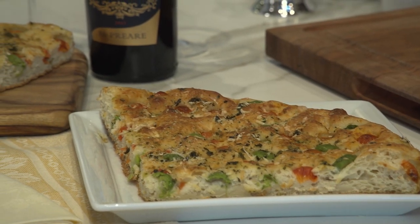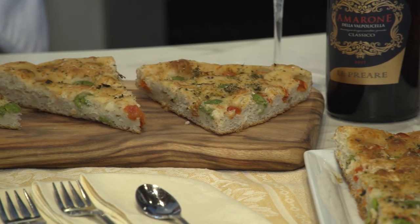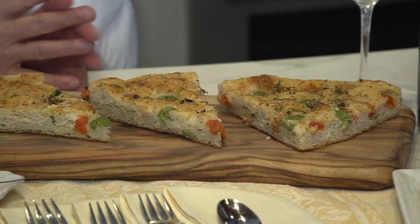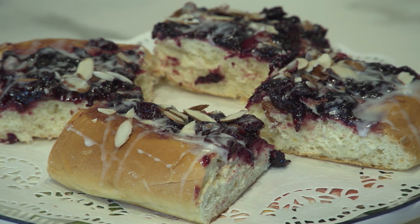Erica, look what we did today — two kinds of focaccia! We started with the focaccia barese from Puglia, with olives, tomatoes, oregano, and a potato-based dough. Then we made the focaccia from Marostica, which had a completely different dough with eggs, sugar, orange zest, and lemon, topped with cooked cherries, a glaze, and some almonds.